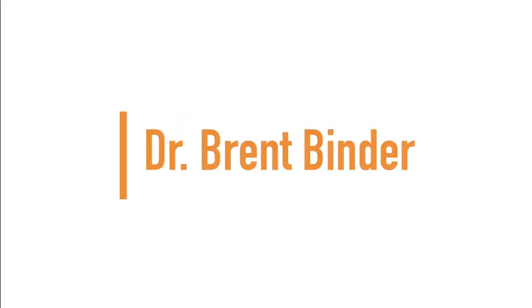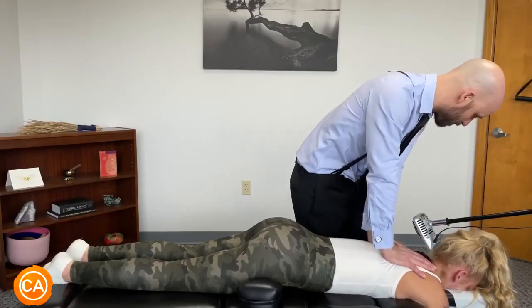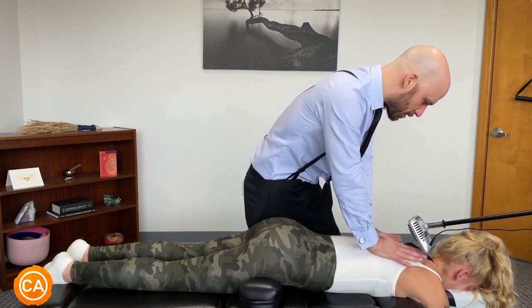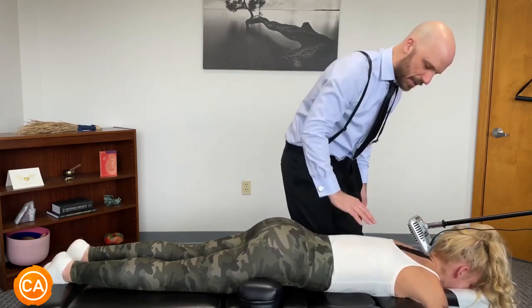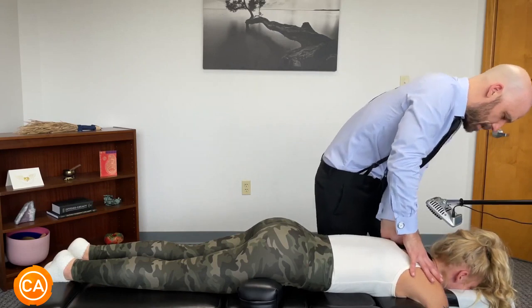Up next, we have Dr. Brent's Binder. Gentle, gentle. Let the shoulders sink in. Good. Nice and gentle, deep breath in and out.